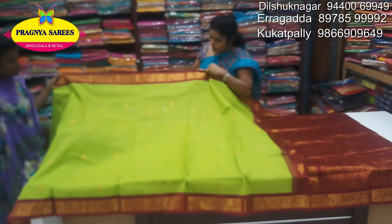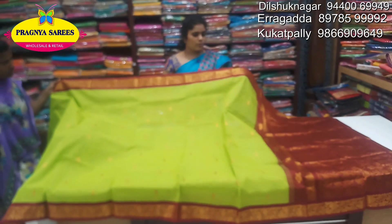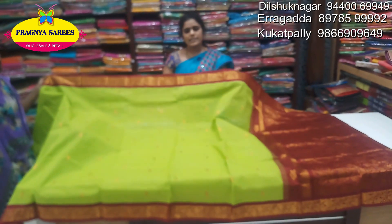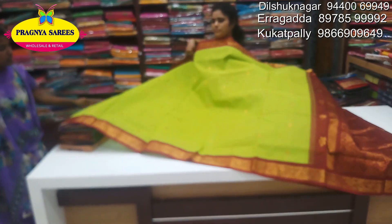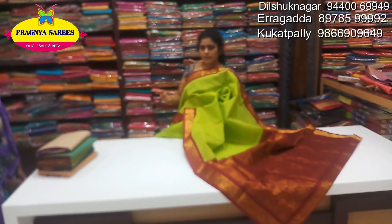This is a golden bootie with a pick-up style and a traditional look. This is a pick-up design. This is a traditional pick-up design — a small size bootie, a golden bootie.